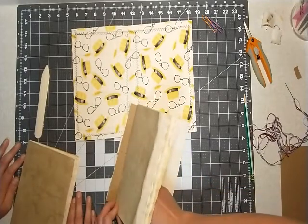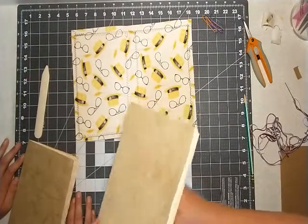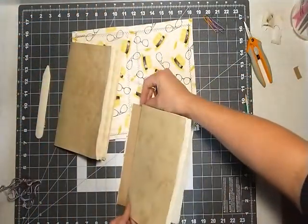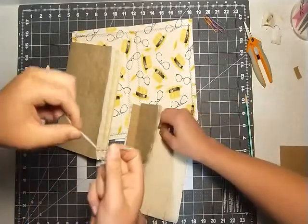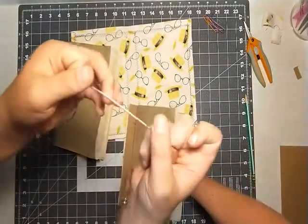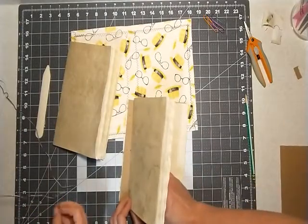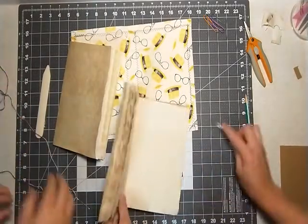I'm just kind of lining it up and guessing where my holes are going. This is the binding string we're going to use — you know what that thread is called? That is embroidery thread. We have a light blue and a darker burgundy red, and they kind of match the colors on the cover.